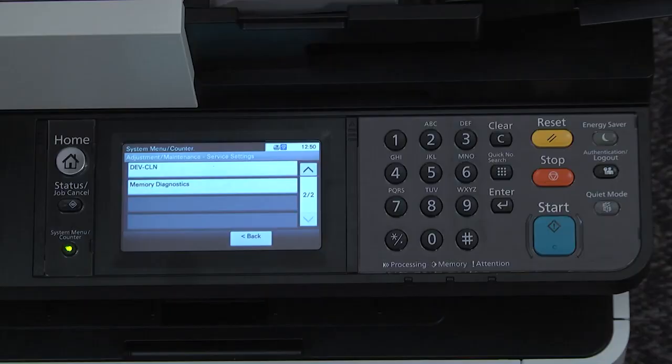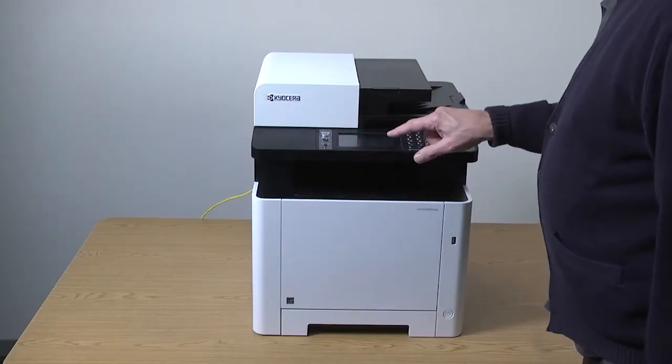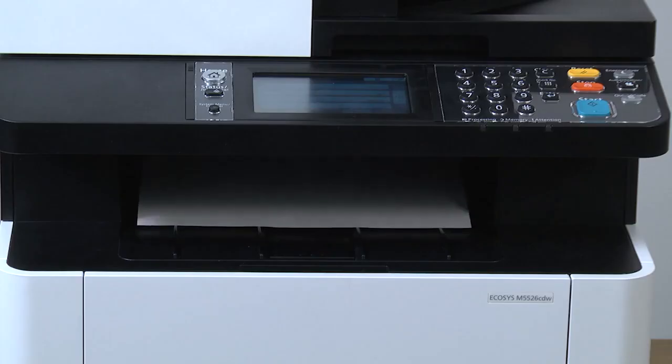Press the system menu counter button. Now make a copy to test for image quality.